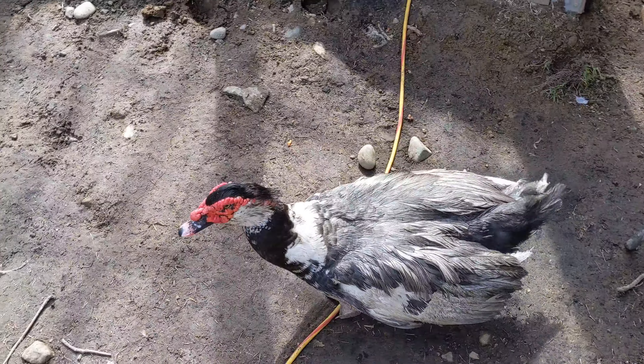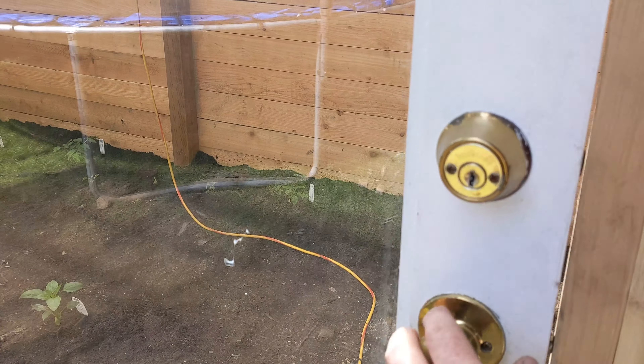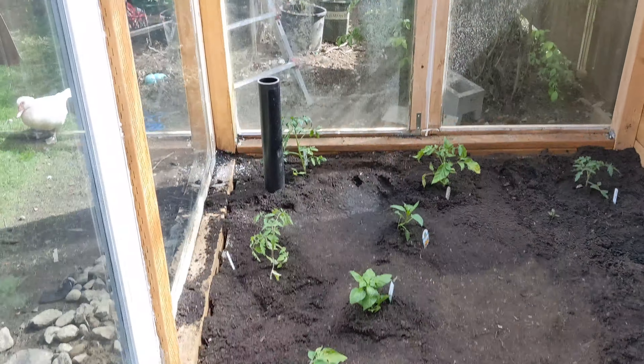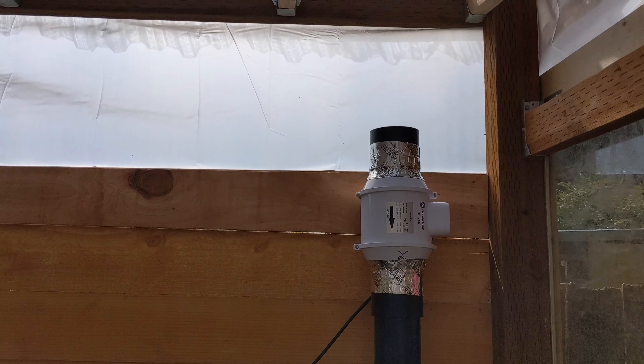Hey everyone, I wanted to give you a quick tour and rundown of my greenhouse with earth battery. We have to move around the mean awful duck into our greenhouse. The greenhouse is about 10 feet long by 6 feet wide and probably about 10 feet tall.